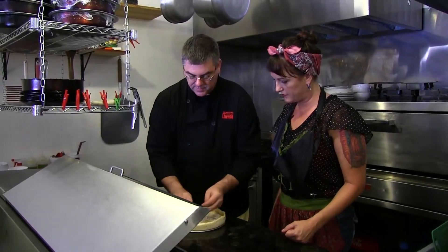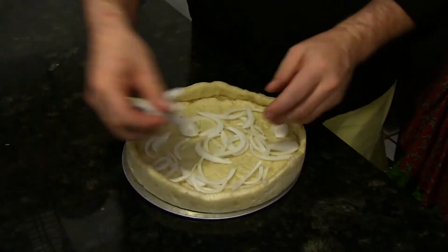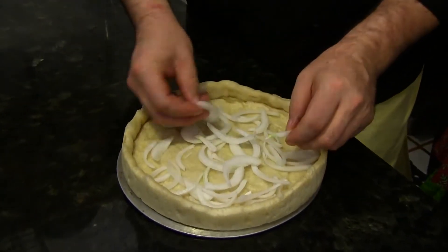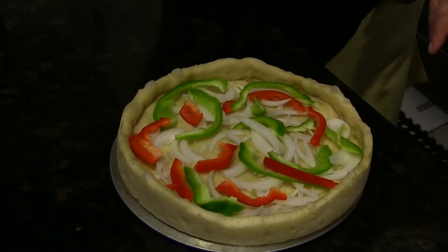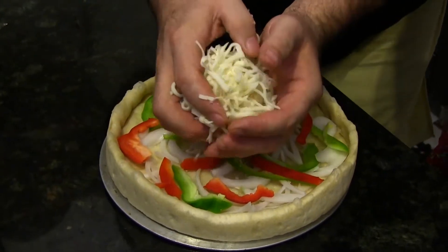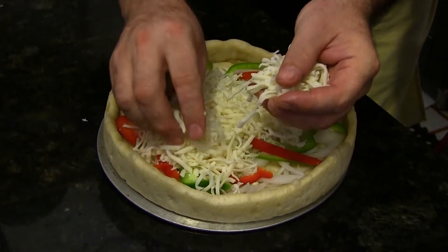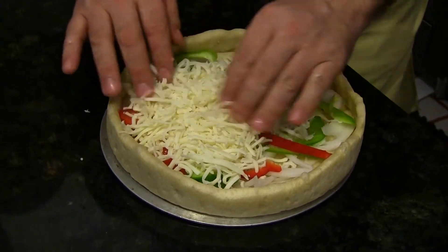What we're going to do here is I'm going to put a little layer of onions down on the bottom, and then we're going to put some green and red peppers. So now we're going to just about fill this baby up with cheese. So rich in filling. Even though this looks like a small pie, there's about a half a pound of cheese on this pizza.